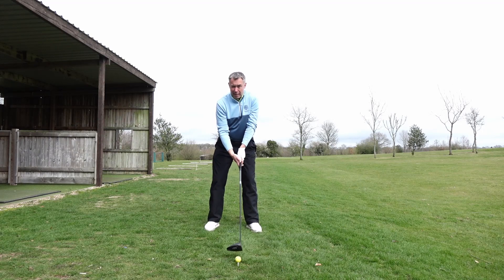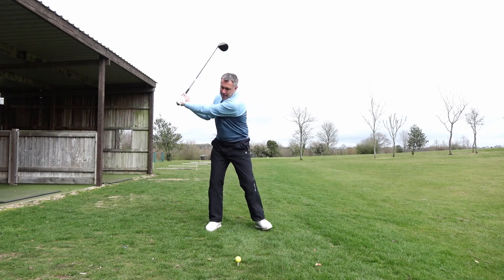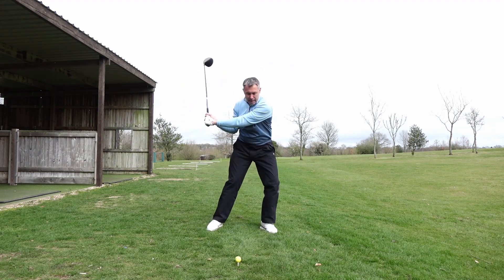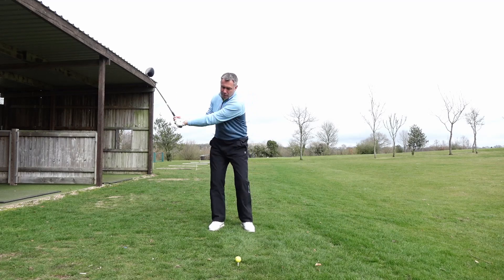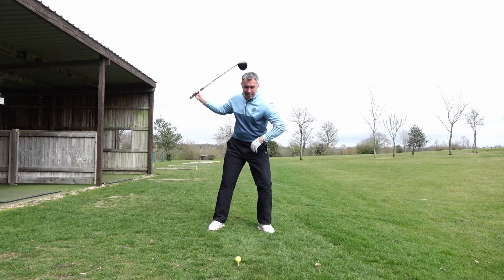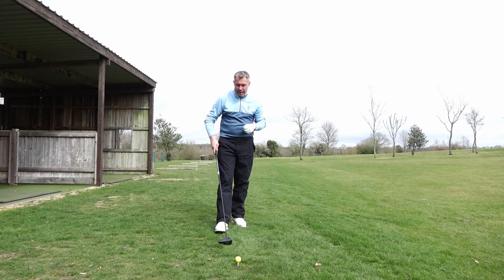When you start to make your backswing and you get midway back, what I want you to feel is that you make that little step into your left hand side — putting a little bit of pressure down into your left hand side. So you go to the top, step left, get that pressure coming down into that left hand side, and that will give you the feeling of transferring the weight towards the target as you swing down.